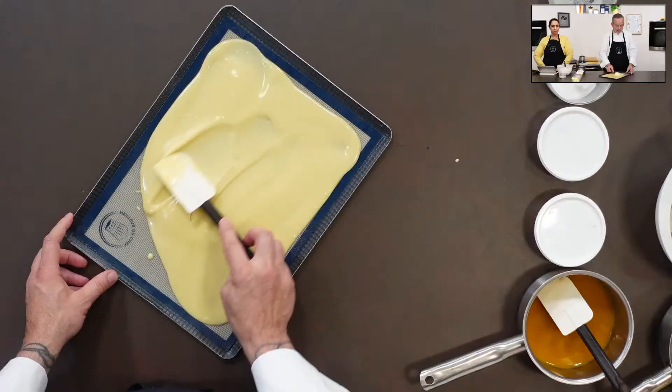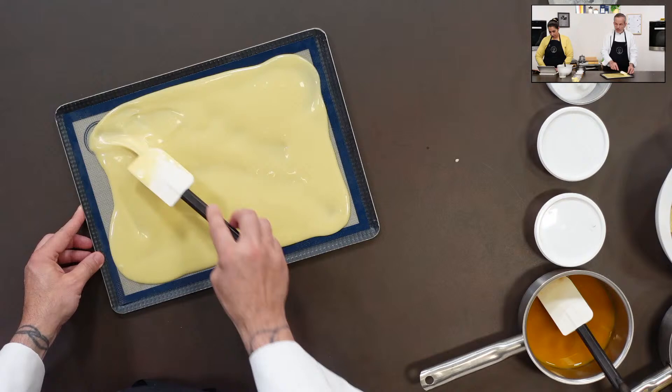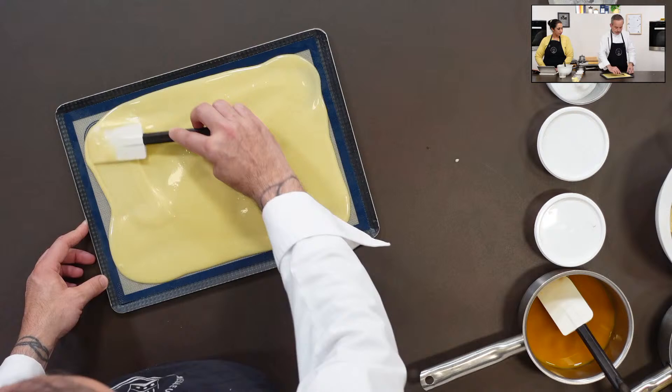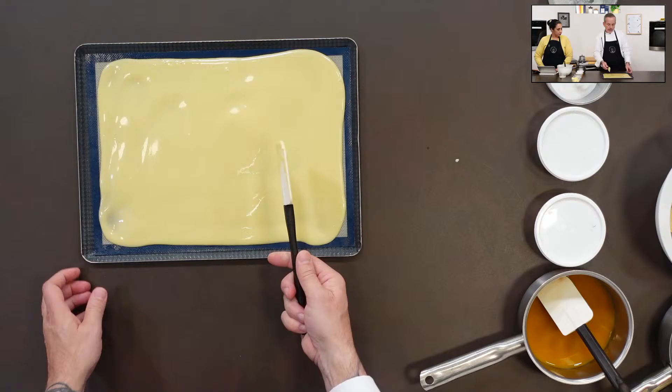On va prendre ce qu'il nous faut — 12 petits disques avec un emporte-pièce de 3 cm de diamètre. Le restant se réutilise. C'est un biscuit facile, original avec ce petit goût d'huile d'olive, qui peut être une bonne base pour d'autres entremets. Le four est à 180 degrés préchauffé — on préchauffe toujours le four, jamais dans un four froid.